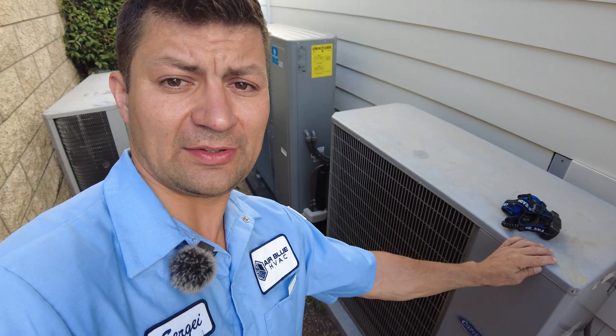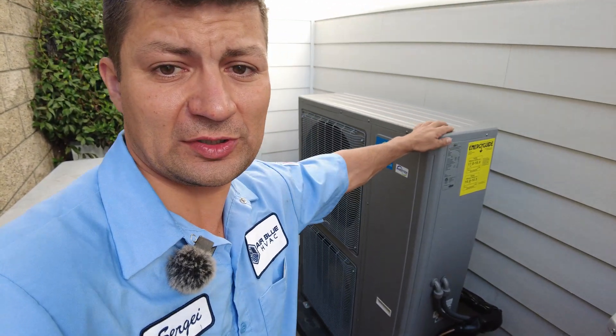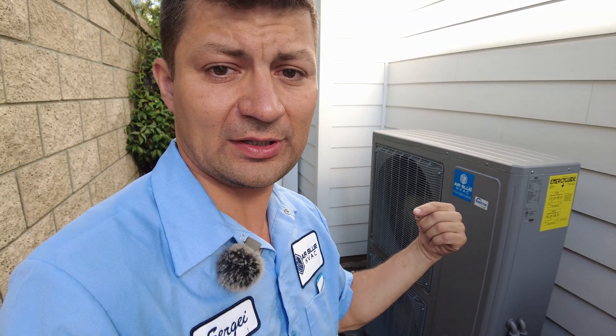What is a heat pump? Most customers think that a heat pump is some kind of separate system or separate unit. No — a heat pump is an air conditioning unit that can work both ways. It can transfer heat out of the house to cool it down, and it can also transfer heat into your house to warm it up. We don't need to do any crazy modifications to the existing system setup — we just changed the straight-cool condensing unit with a heat pump condensing unit. This is also an air conditioner, but it can run both ways.